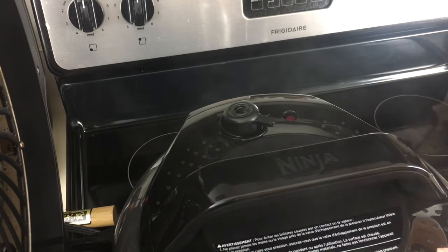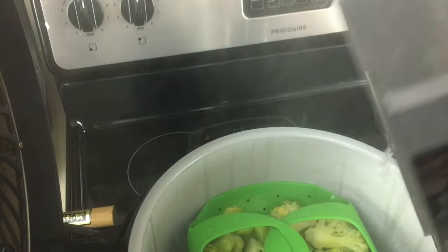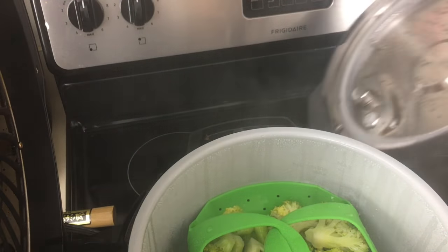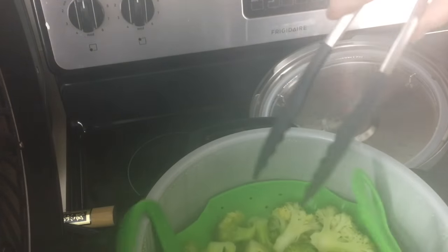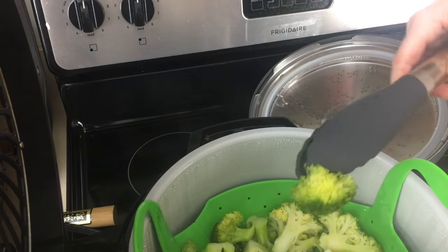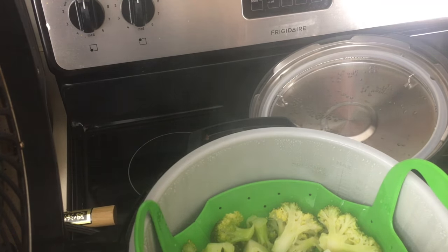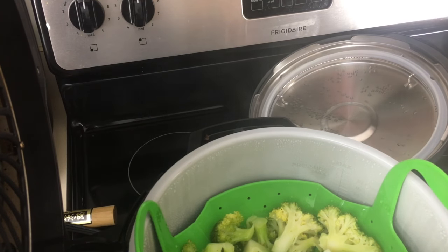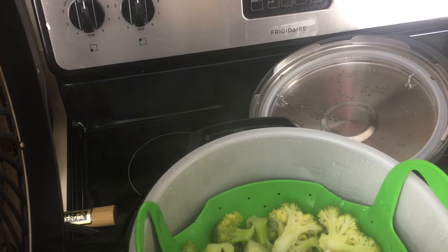They are done steaming, so we're going to remove the lid. Once again be careful — open it away from you because steam is very dangerous. Put this off to the side. I am going to grab a piece, just want to take a quick bite. They're done, but they also retain some of the broccoli crunchiness.